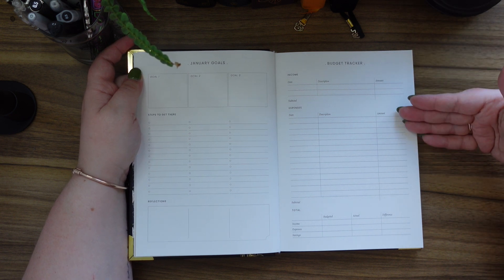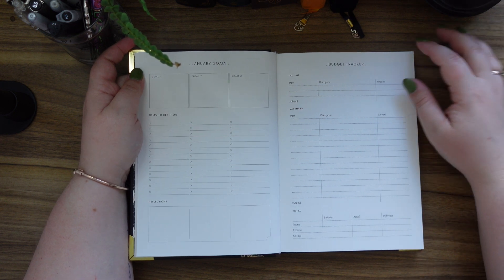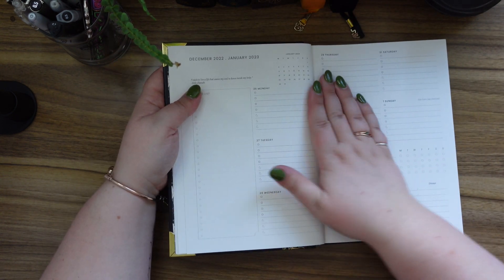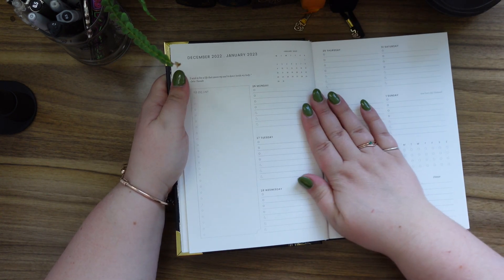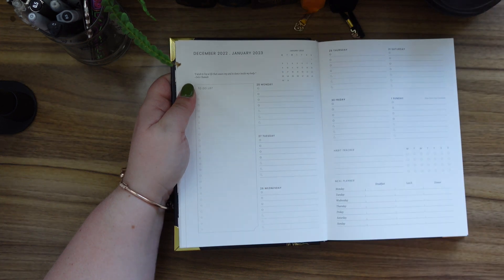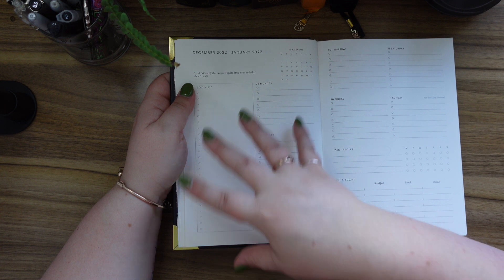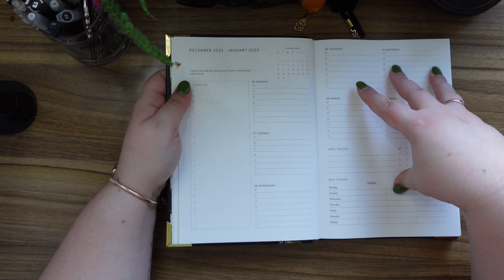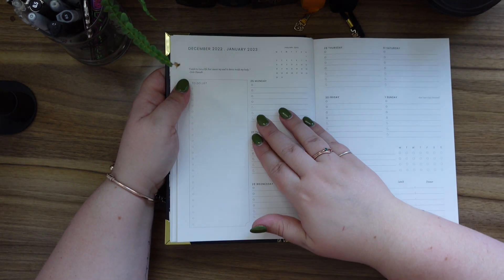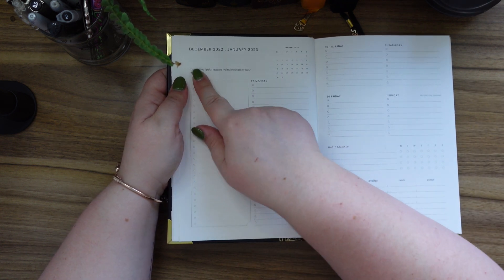Then we have a budget tracker. If I was to budget-track my books I'd need a lot more space, but it's a good idea especially if there are big bills coming up. Then we have the week. This week continues from the end of December into January, which I really appreciate, because I work social media on a Monday-to-Sunday basis, so this helps so much.